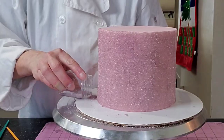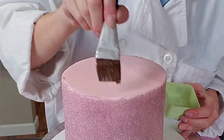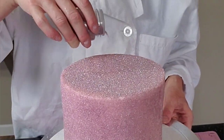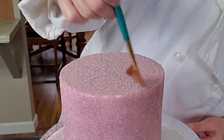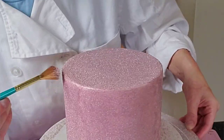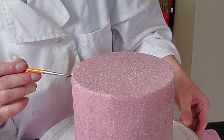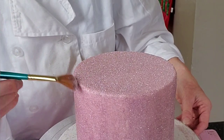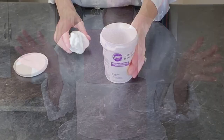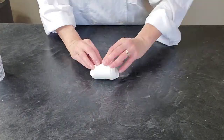I only do about four-inch-wide sections at a time because that piping gel can dry out if you don't get to it fast enough, making it harder to stick. If you miss a spot, go in with a finer brush and add some more piping gel and brush more crystals on. Do the same thing for the top — make sure not to miss that corner edge. The top is actually easier than the sides. Brush off your excess. Once it's had time to dry and stick, go ahead and put your top tier on your bottom tier with some buttercream or ganache.